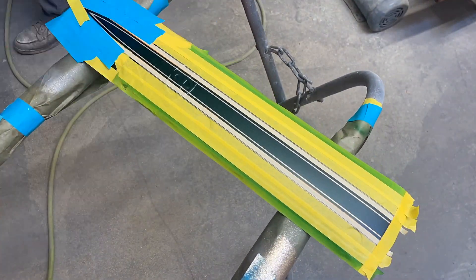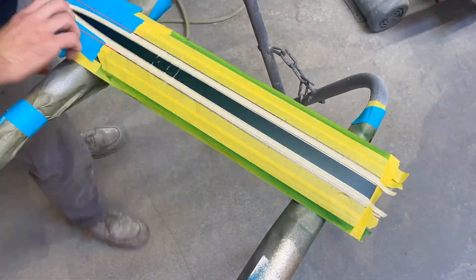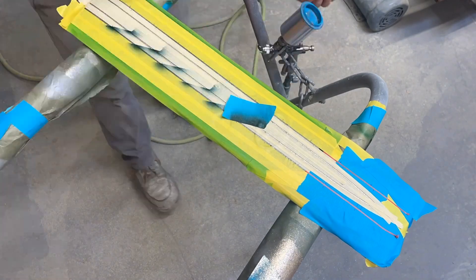Now that I have those first two areas done, I'm measuring out and making marks for what they call speed trails — or one might even say on this car, chaser lines.